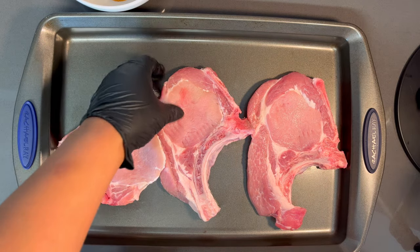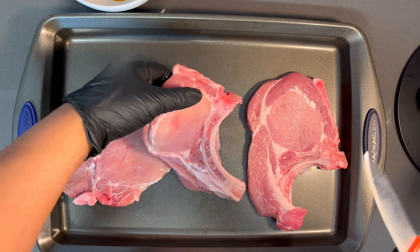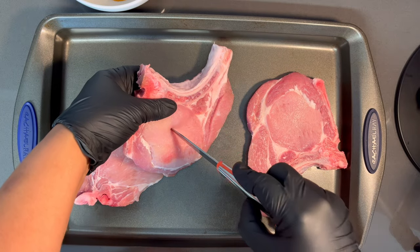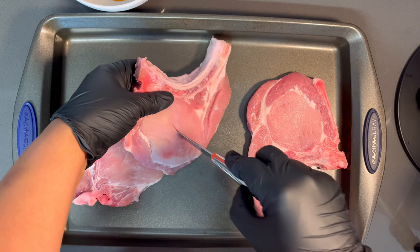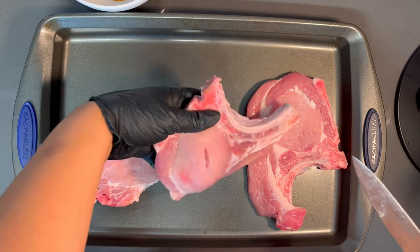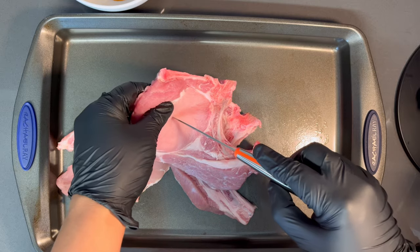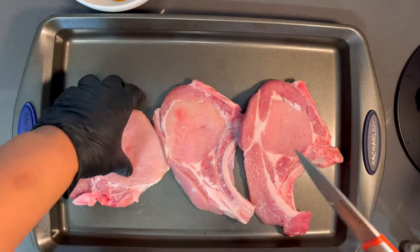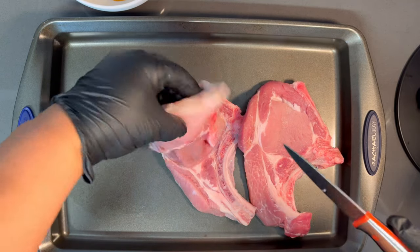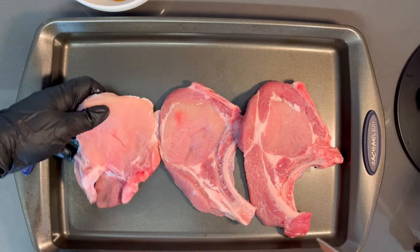So I got my pork chops here ready to go. I showed this in my mustard fried pork chop video, which I'll link in the description below. What I like to do is take a sharp knife and slice a small slit down the middle — make sure it goes all the way through — because this helps with the pork chop not bubbling up when it fries. You won't have that problem if you do this.